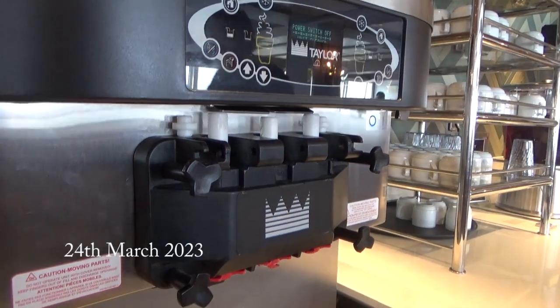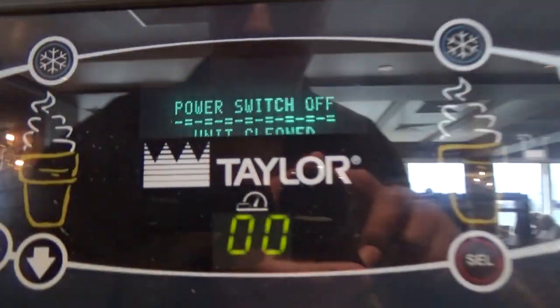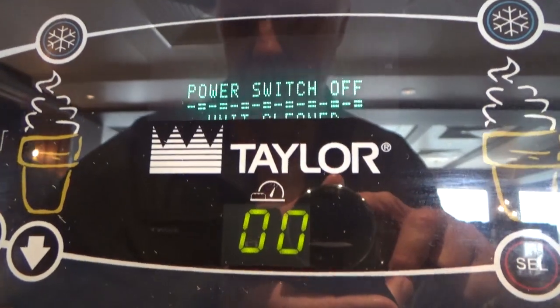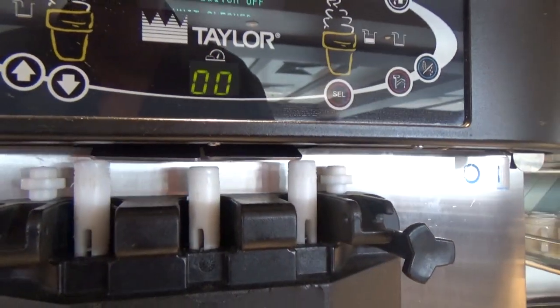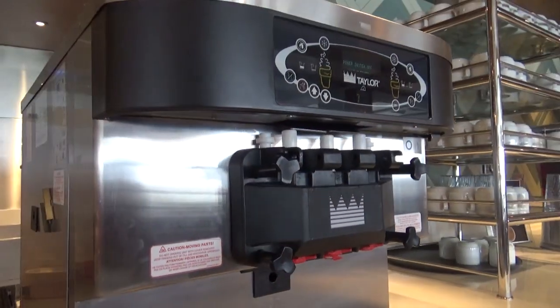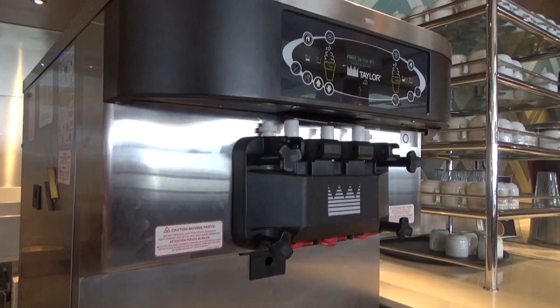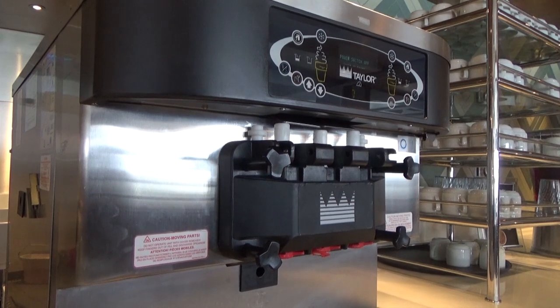So I found the ice cream machine — this is a soft serve thing — but it's got a little message up there that says 'switch to power off, unit clean,' and it doesn't work. There's another one as well on the boat but that doesn't work either, so I can't show you it.